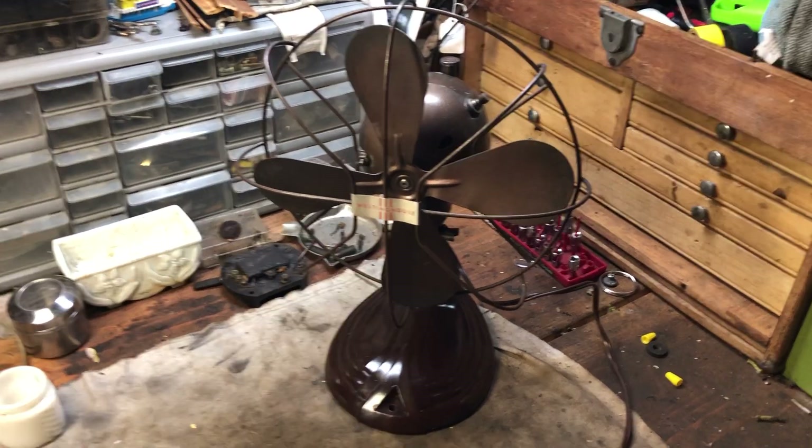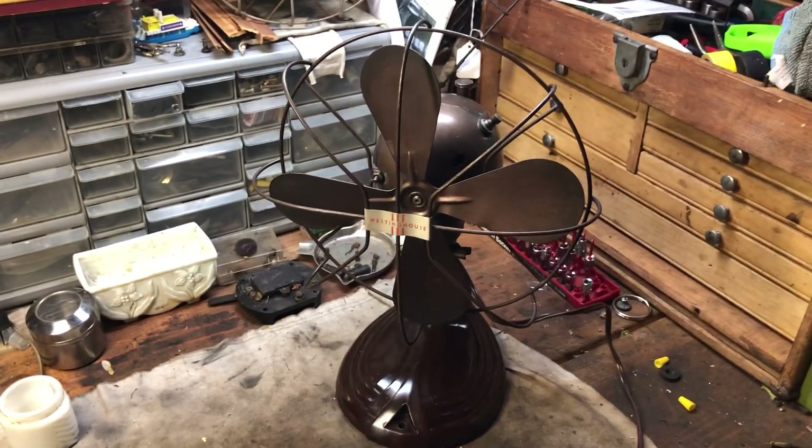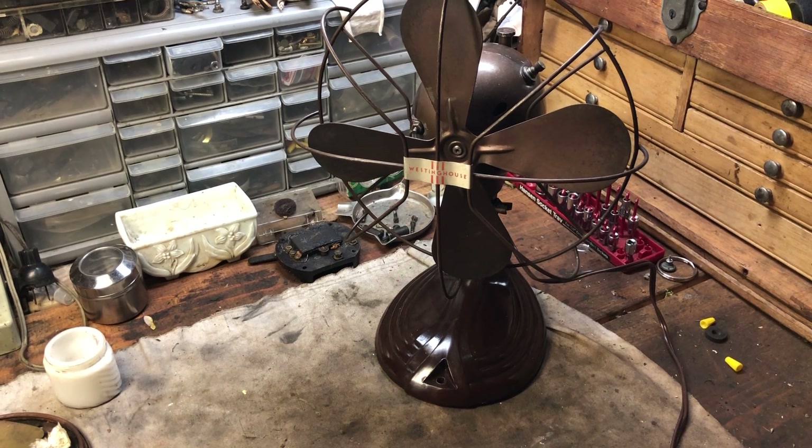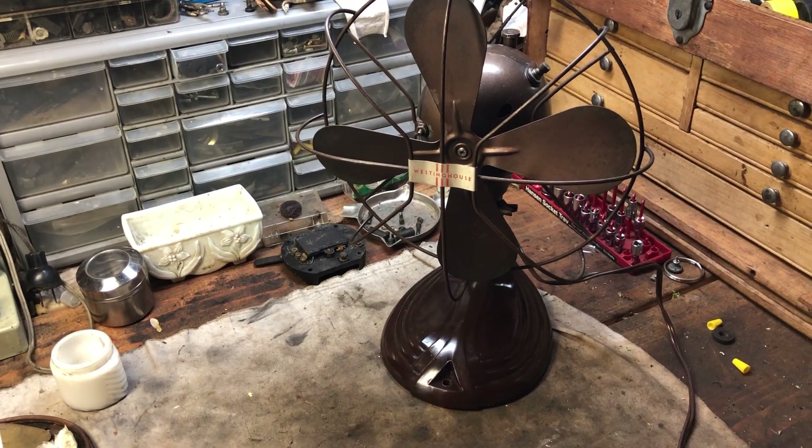So that's the fan — that's the Westinghouse Pacemaker. If you see one of these out there at a flea market or whatever and it's pretty cheap, I wouldn't pay too much for these. If it's $10 or $20, maybe pick it up.